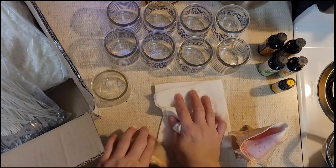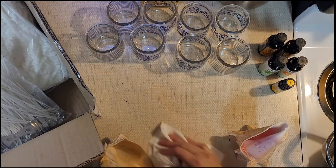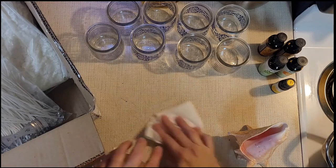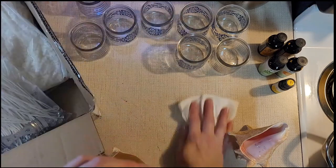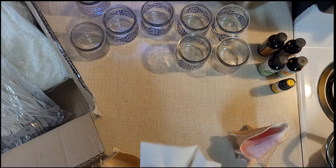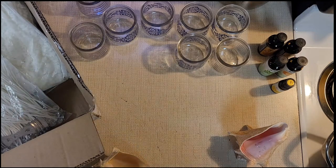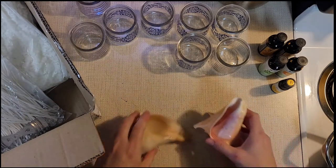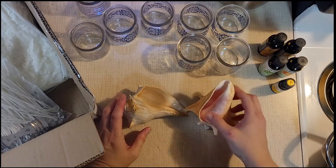We will use these — these are all clean. Let me wipe this down real good. All right, so I'm also going to be putting candle wax in these two conch shells that I have.